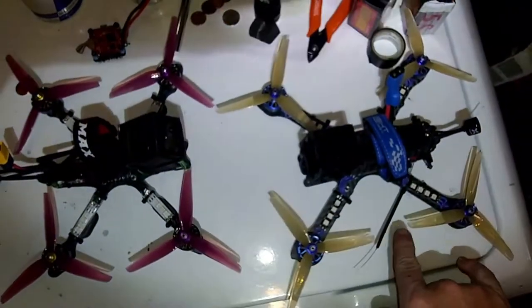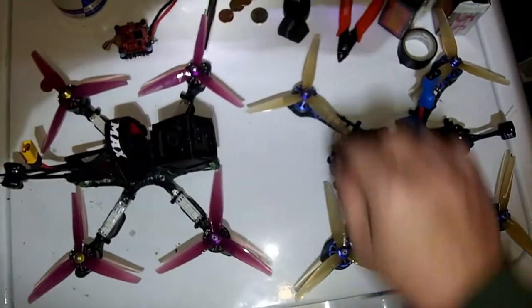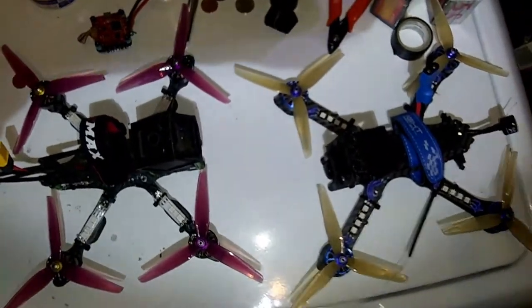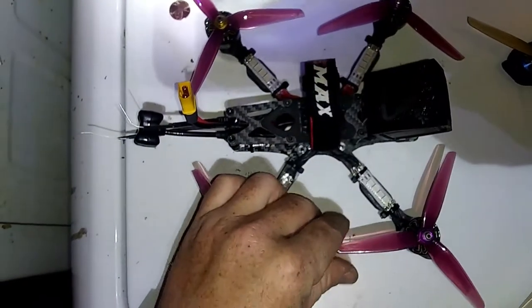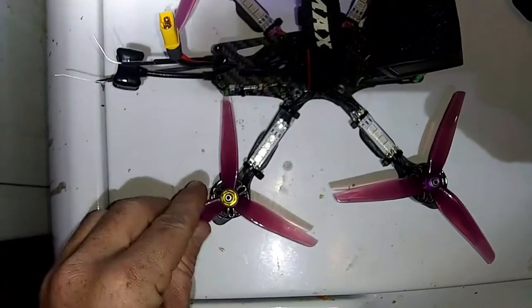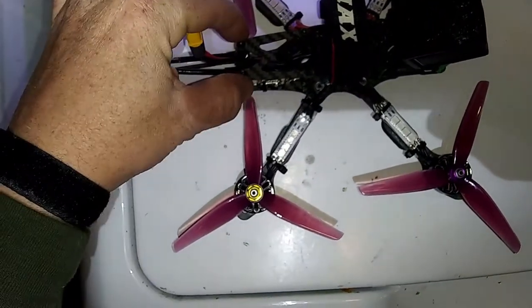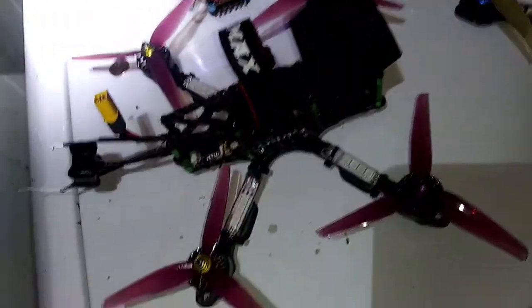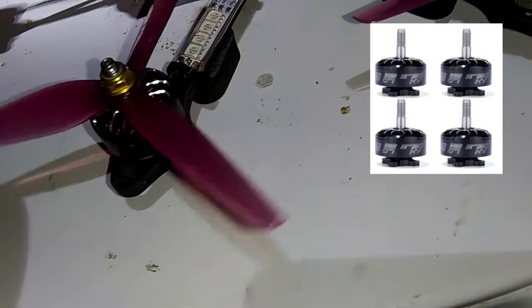On this side, props here — you can see the width — and then your props here, you can see the width. It's the same. On this one, your props are close here but they have the width of a frame between them, so it's not a true X. It's a stretched X. This one runs the 2750 KV motors.